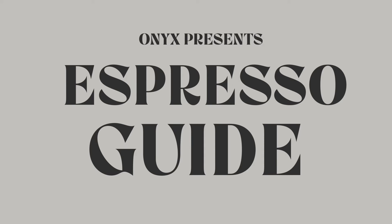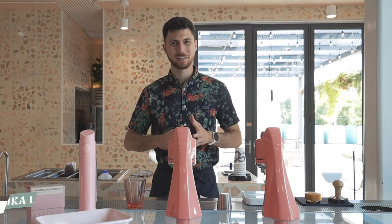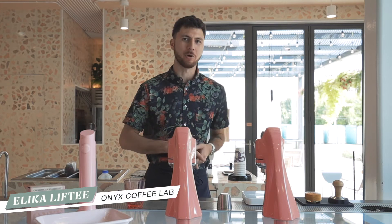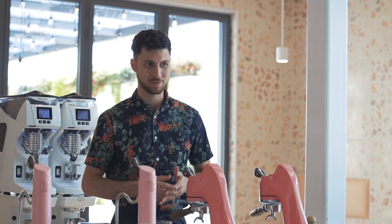Hey everybody, it's Alika Lifty, and today let's make our Columbia Juan Jimenez Pink Bourbon as an espresso. This is a really unique coffee — you've probably not seen a lot of pink bourbon coffees around, and it makes for a very unique espresso and drinking experience.